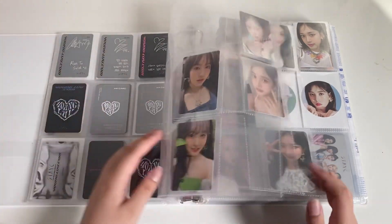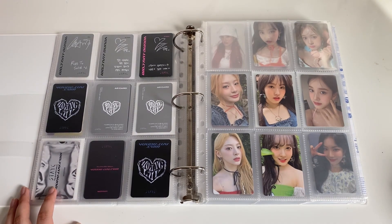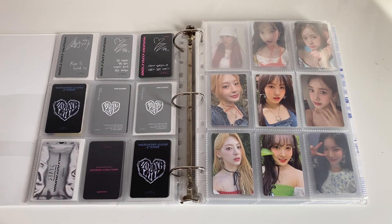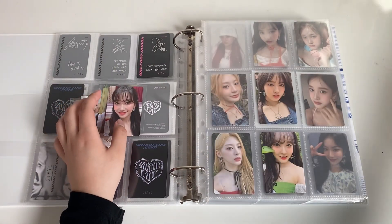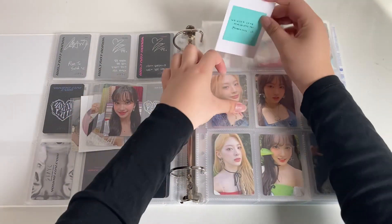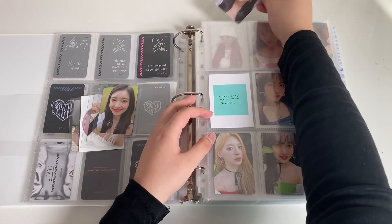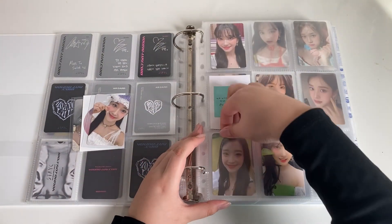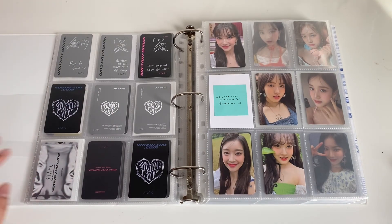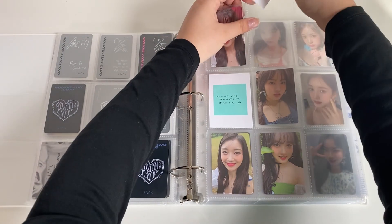I was gonna do OT6 digipacks but it's just too hard. I'll eventually get the cards over time. I almost have Sumin's full set complete — I'm missing one and I'm pretty sure I made a filler for it. It's supposed to be the Power version; I know I secured it so whatever. I do have Sheen's last one on the way as well.